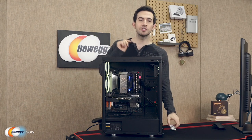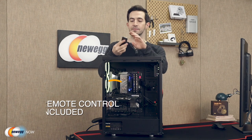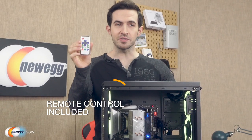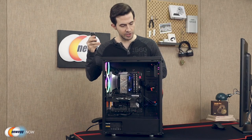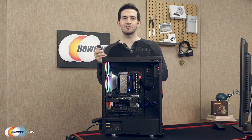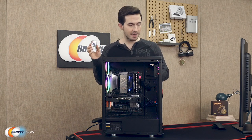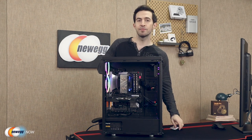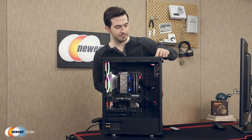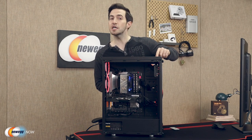I'm going to use the included remote control to adjust the colors. Let's check that out — adjusting some colors. That's very cool. I can also use the button on the top IO panel to adjust the color effects as well, so let me do that a few times — just clicking the button.